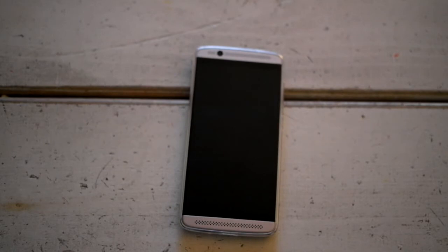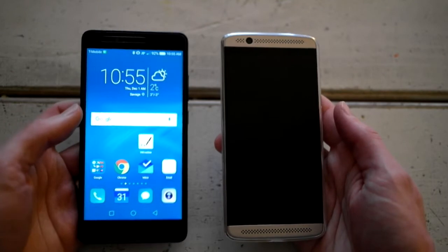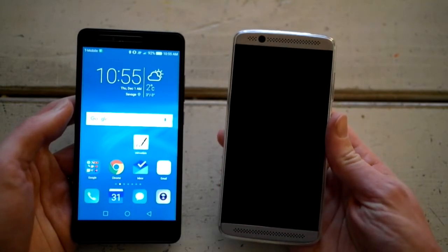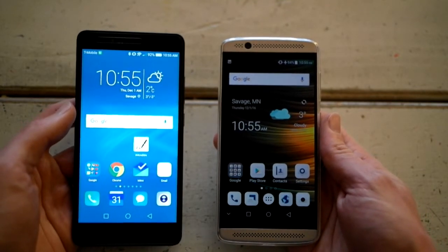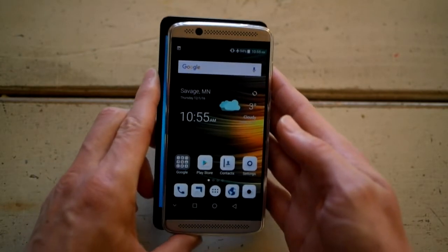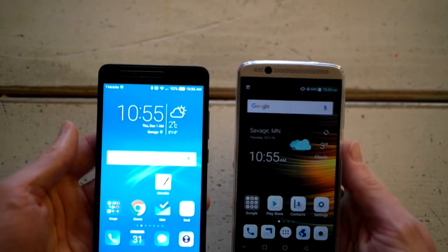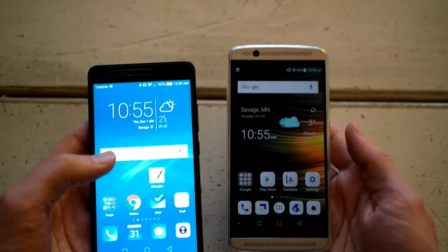Here is my review of the Axon 7 Mini. I got it to replace the Honor 5x, which was a great phone — no real quibbles with it. It was lagging a little bit here and there, and the size of it was just big enough to annoy me. The 7 Mini is slightly smaller, and they've got the screen brightness set differently on the Honor — I had it higher on the Axon but it got too bright.